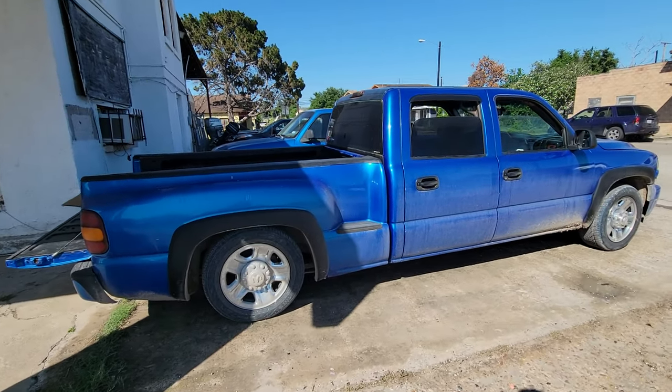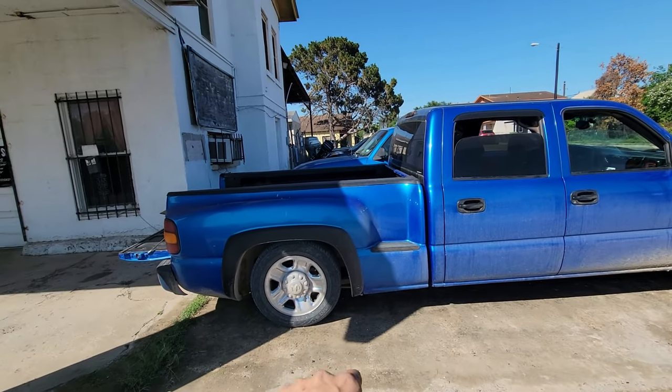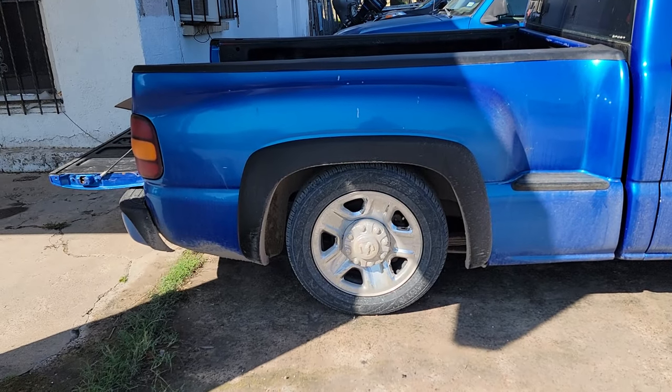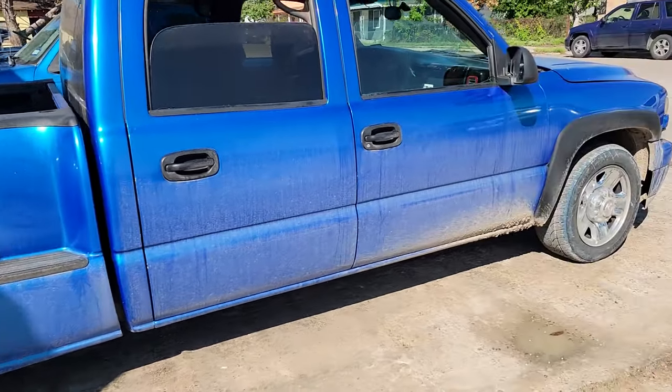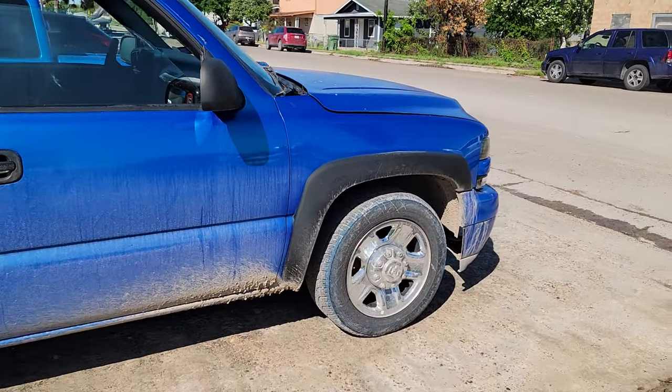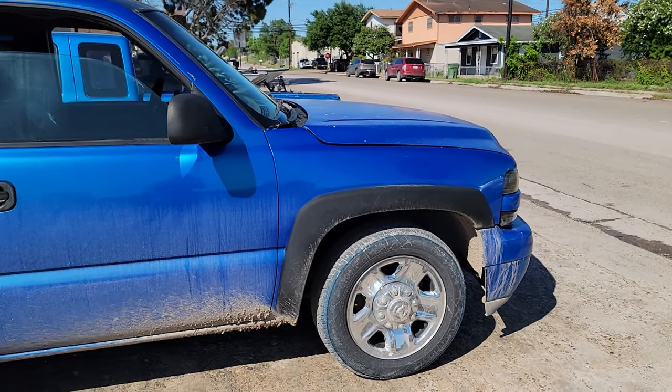Check out this truck right here — this is Vexi, a crew cab stepside. Look at the fitment right there and the fitment on the front. It's got a little bit more height in the front.